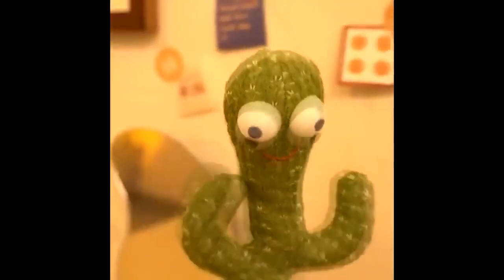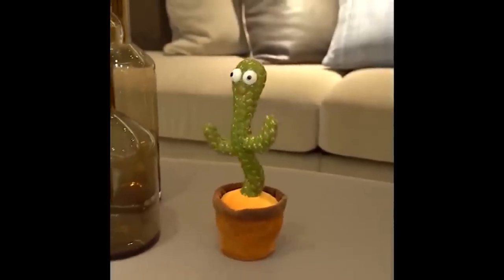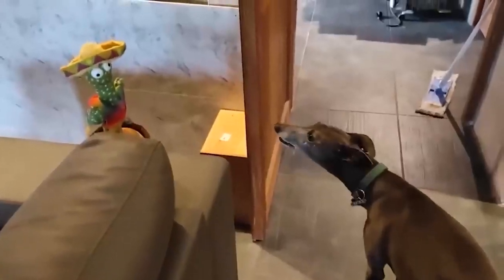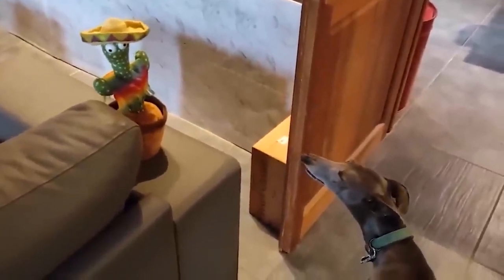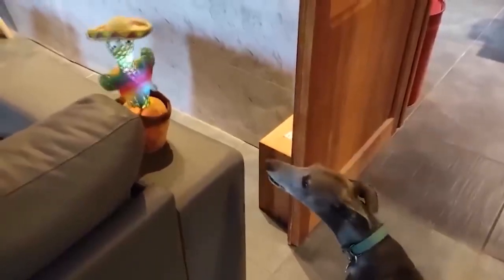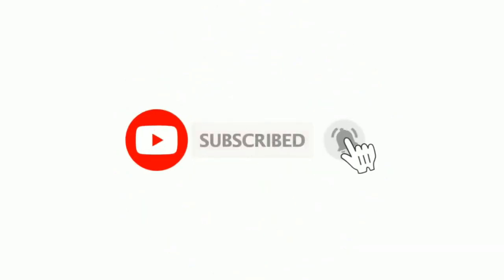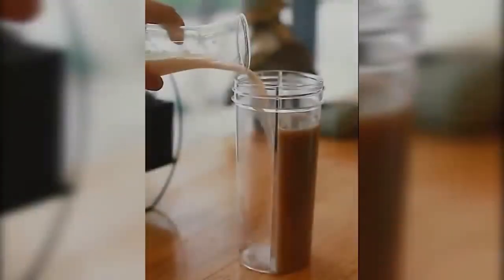I recently saw a trend with a dancing cactus on TikTok. Honestly, for a long time I could not understand the point of it — just a toy, nothing special. But this cactus wasn't just funny. Not only does it dance better than me, it also shines, plays a tune, and repeats your words. Yeah, I am thinking of ordering one.